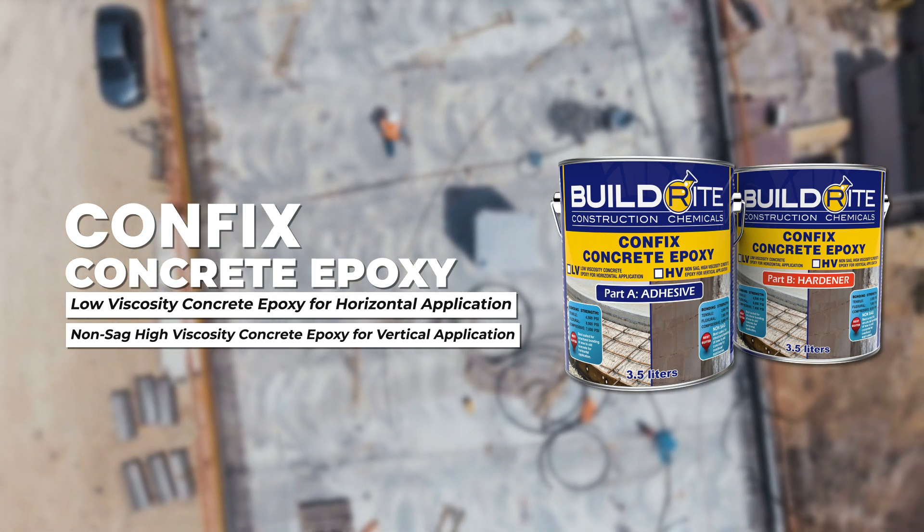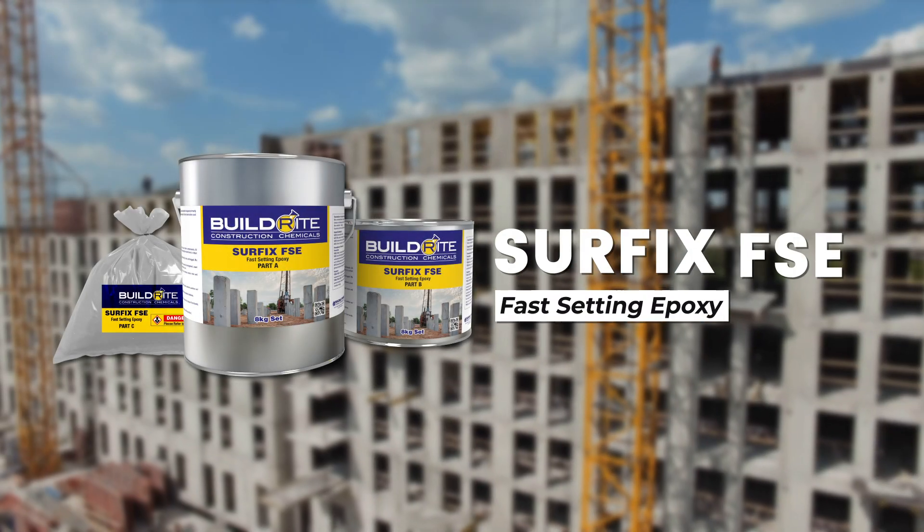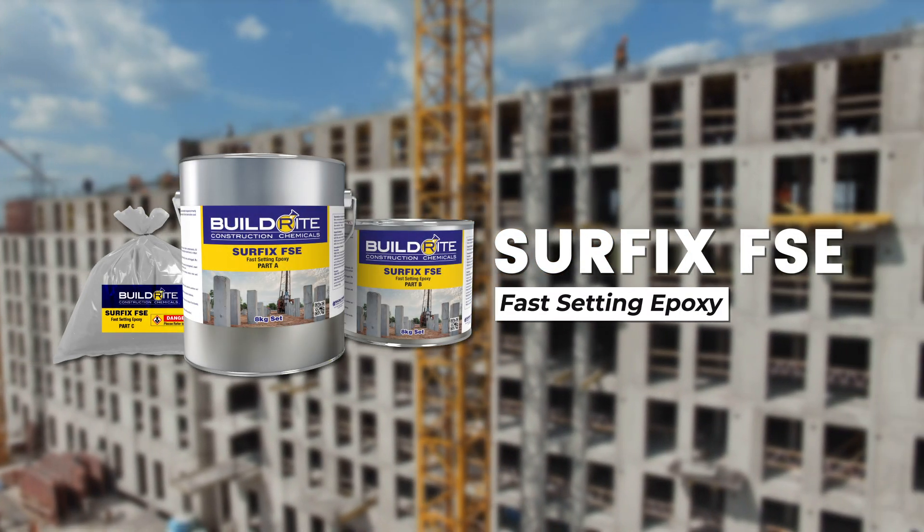And LB, a low-viscous heavy-duty bonding agent for superior adhesion. Surface FSE, a rapid-setting epoxy ensuring long-lasting heavy-duty bonds.